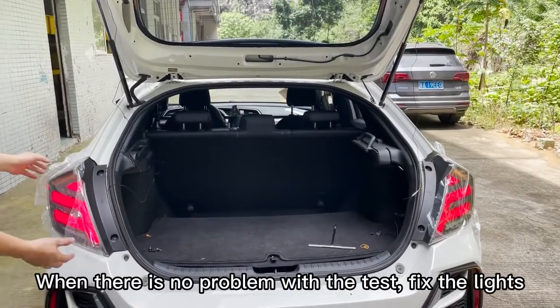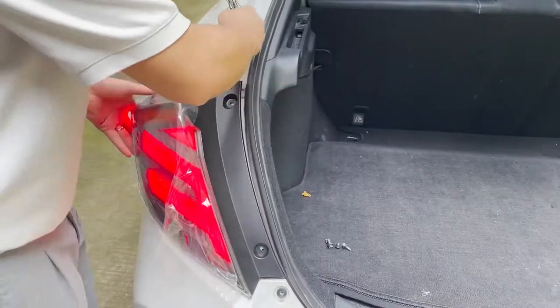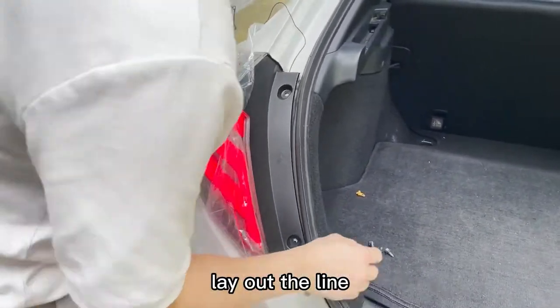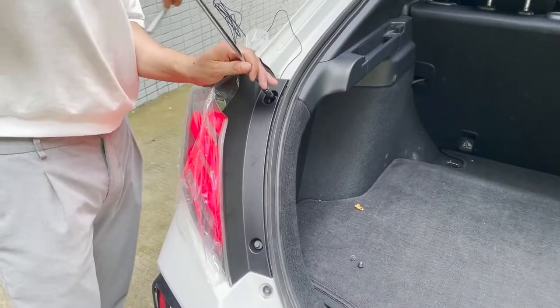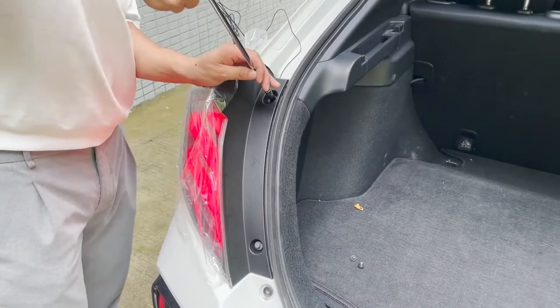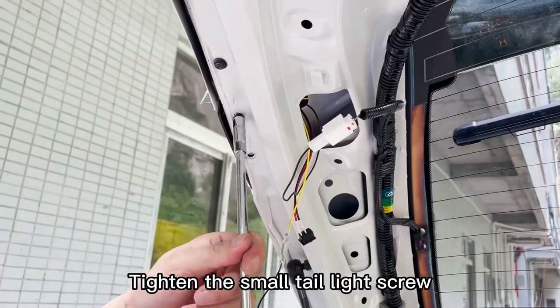When there is no problem with the test, fix the lights and lay out the line. Start tightening the headlight screws. Tighten the small tail light screws.